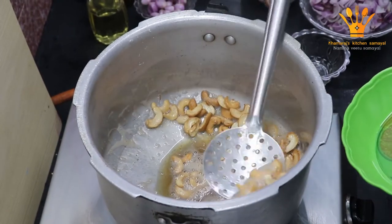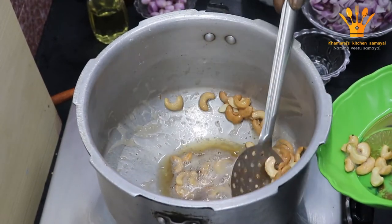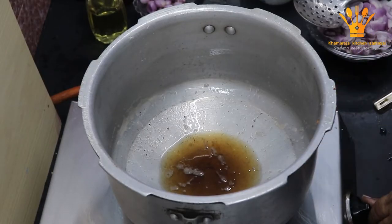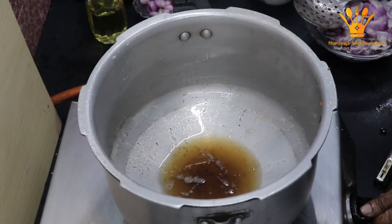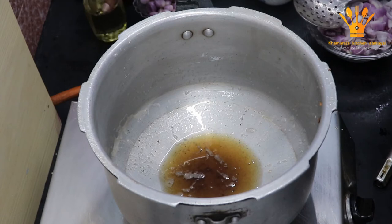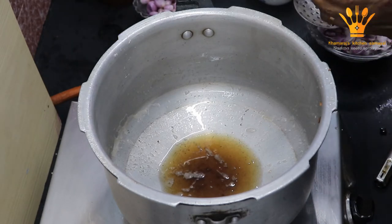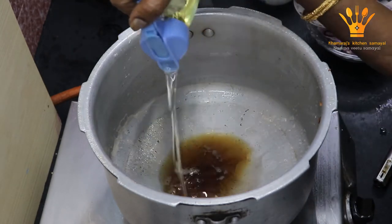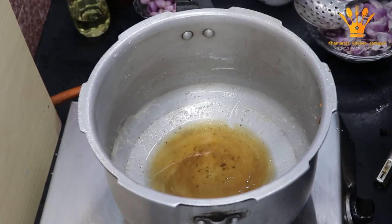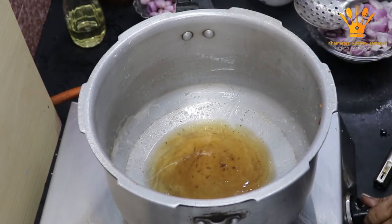Now let's put it in the sauce. When you are done, you will put the stove on.